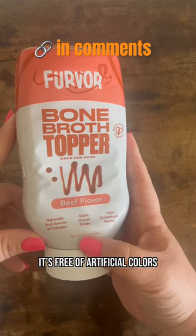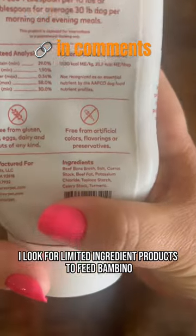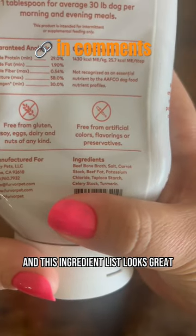It's human grade. It's free of artificial colors, flavors, preservatives. I look for limited ingredient products to feed Bambino and this ingredient list looks great.